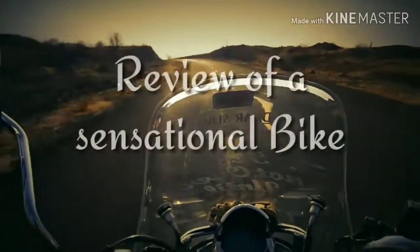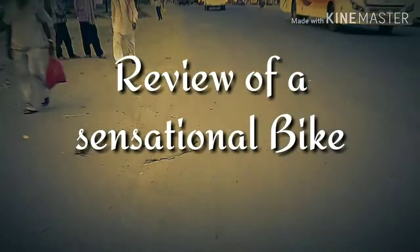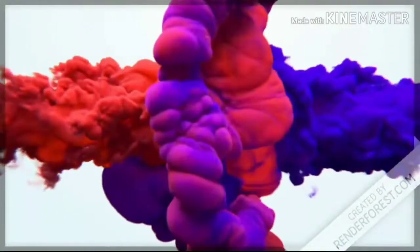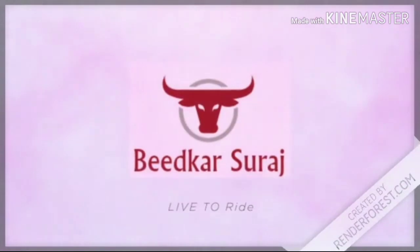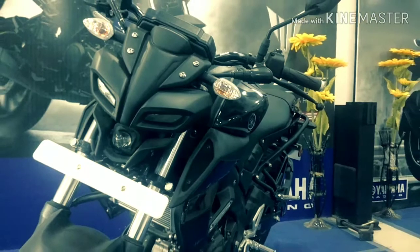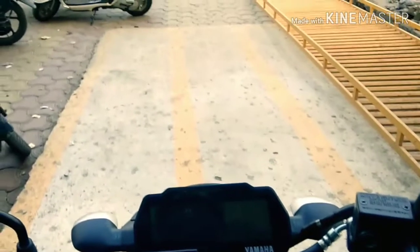Thank you for joining us. So friends, today's review is called Yamaha MT-15, which comes in 155cc. So let's test it and see.